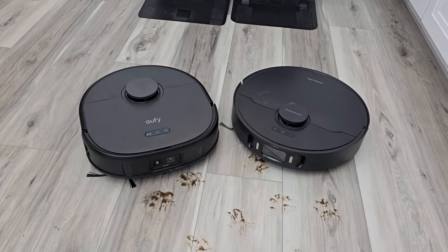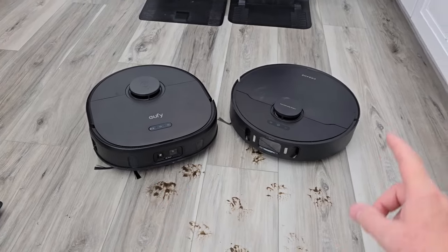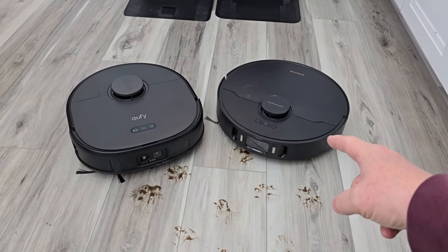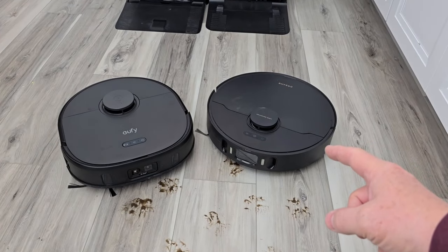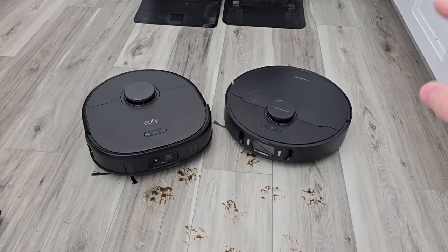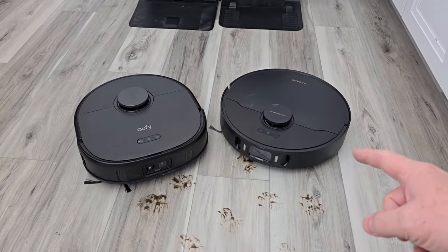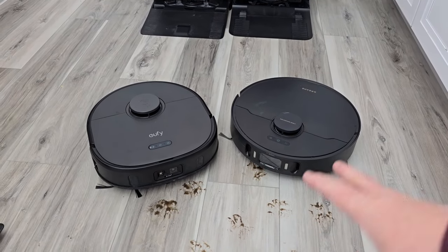Hello everyone, this is Just A Dad. Today I'm going to do a comparison between the Eufy X10 Pro Omni, retailing for $800, and the Dream X30 Ultra, retailing for $1,700. The Dream has to come down in price — the Eufy does just as good a job. Spoiler alert, but if you want to see the video, continue watching. They're definitely going to have to put the Dream on sale for it to even compete with the Eufy.